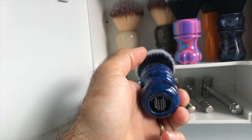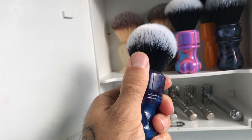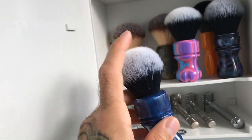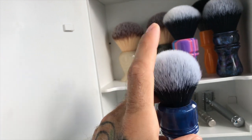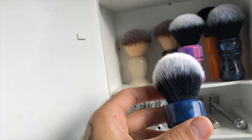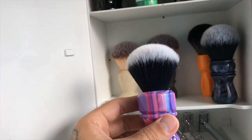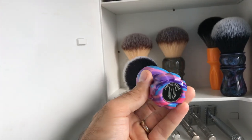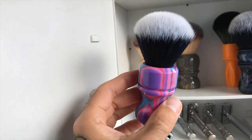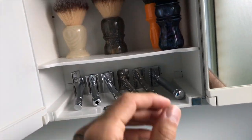Next one's Wolf Whiskers, Blueberry Pie colour scheme, 24mm Tuxedo Knot - well, Black Wolf Knot. To me, the Black Wolf and the Tuxedo are pretty much the same knot - I can't tell a difference really on face feel. Beautiful little brush. Next up's my prized possession in the den at the moment - my Wolf Whiskers Purple Haze, 25mm Fan Black Wolf Knot, 55mm loft. Beautiful brush.